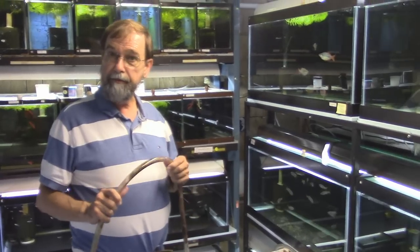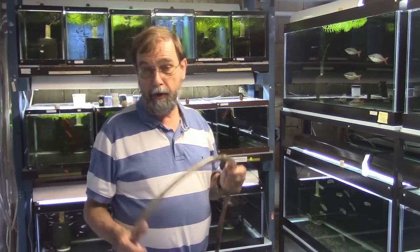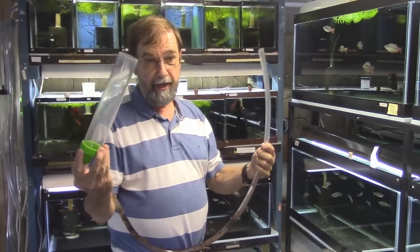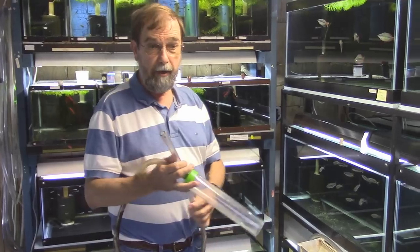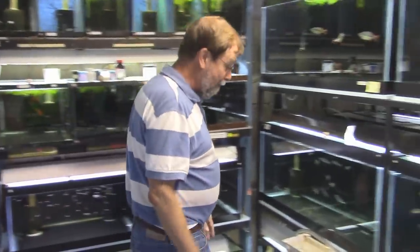As we've heard from all the people we've visited today, the most important thing everybody kept saying is water change, water change, water change. How do you do them quick? How do you do them easy? That's the important thing. I start with the simple siphon hose. This is a great way to get the nasty stuff off your gravel or bare tank. But what are you going to do — put it in a bucket and carry that to the sink? Only crazy people do that. Gary don't carry. I'm going to say that a lot. Gary don't carry — when it comes to water.